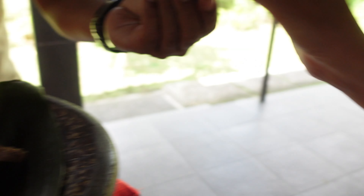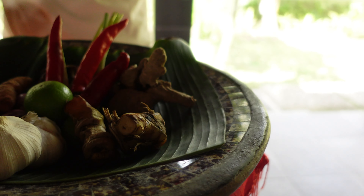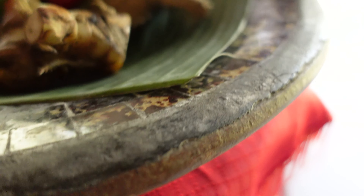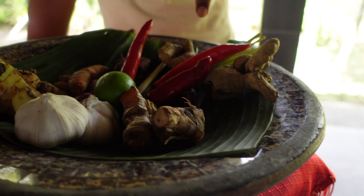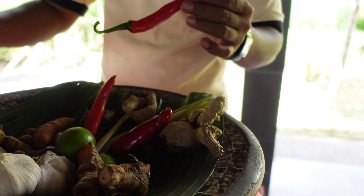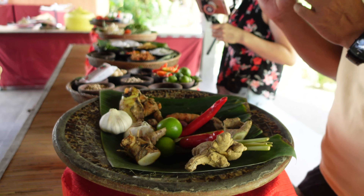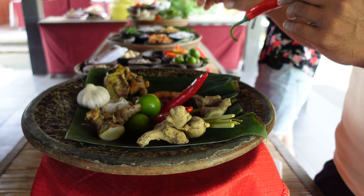This is made from galangal — in Bali we call it Lengkuas. Lengkuas is a kind of ginger and you can smell it fresh. We combine them all together with lemongrass and chili. But the chili we use in the sauce is just Lombok, not rawit — rawit is very spicy, we cannot use it. We don't do the sauce with rawit. We use mostly Lombok for the sauce, but for sambal we use the small chili, rawit. So the sauce is not spicy.